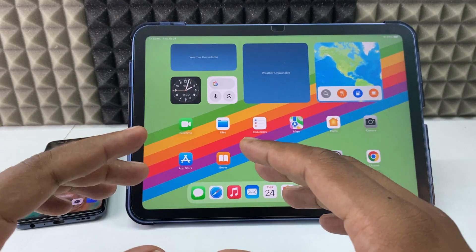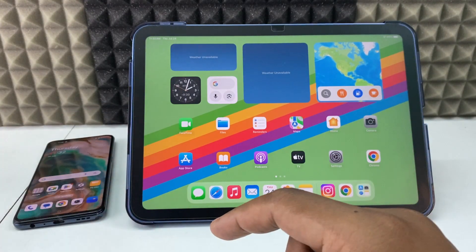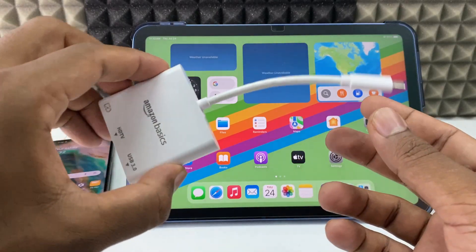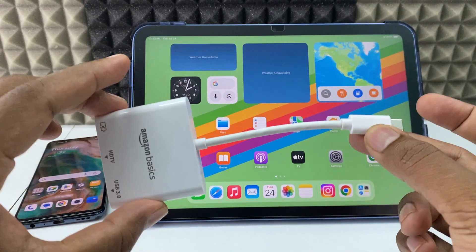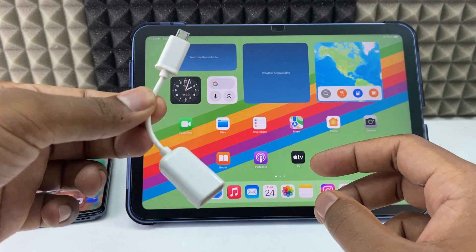But if you want to transfer more than 100GB of videos, we need external power supply — I mean charger supply. So in that case, we need this adapter. For micro-USB, you can use this one.